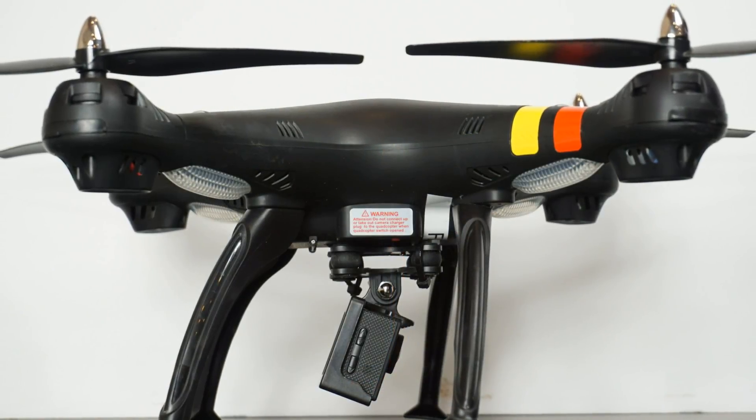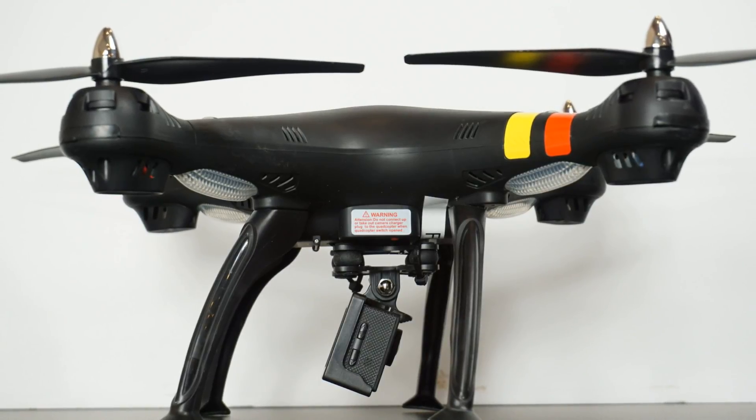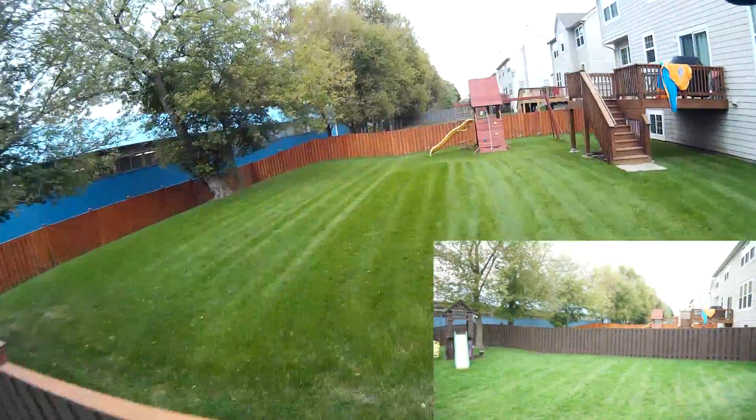Here you can see another side angle — you can see the legs are swept back a little bit. It isn't quite as stable in landing but still very stable, and if it tips over, no big deal. The SEMA is very robust.